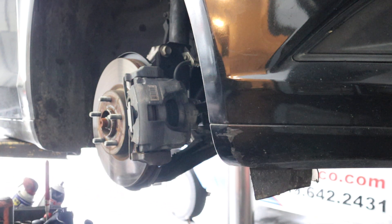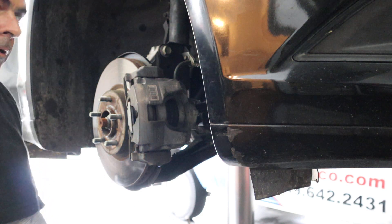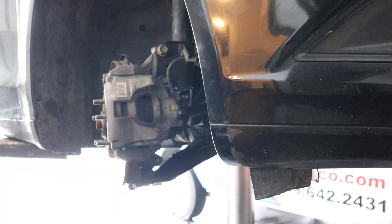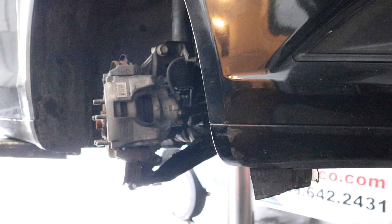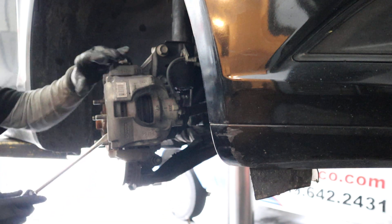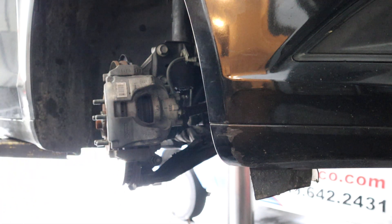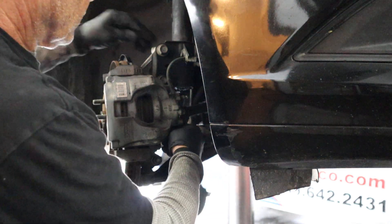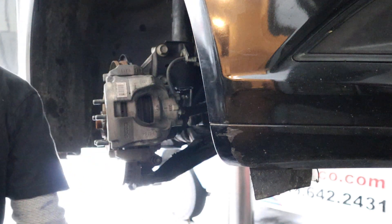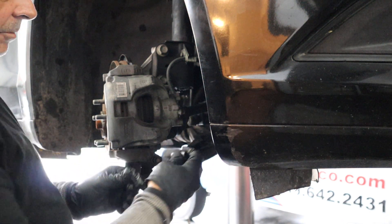Luckily these ones are the bolt-in type, so I can pop this to break the caliper off. That's always a fun one with these clips — they'll smack you in the face. Got the two caliper bolts, and I'm guessing 7mm Allen head.